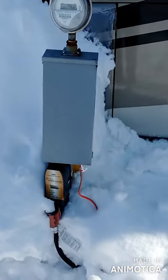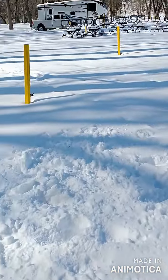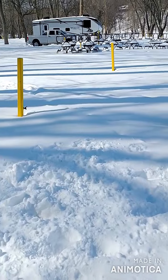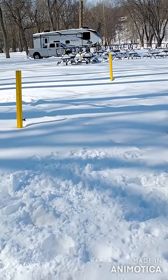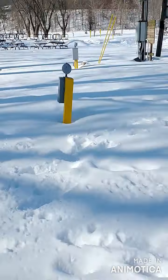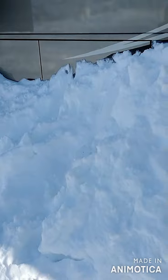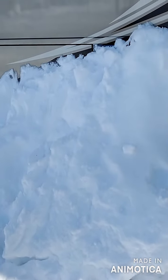The more snow you can pile up against the RV the better. Our neighbor over there actually put hay bales up against his RV and then piled snow over the hay bales, and I'm sure he's actually even warmer than we are. I feel like it's warmer now that we've piled snow up against the RV than it was before.